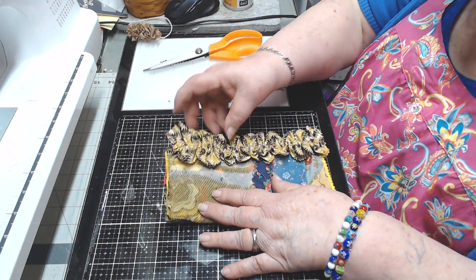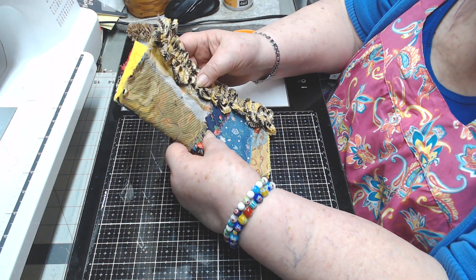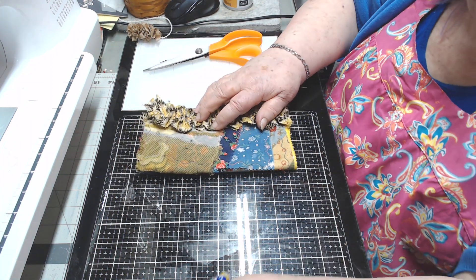Now that's going to be that — that needle book cover. But I need to have something in here, something's going to go in here.